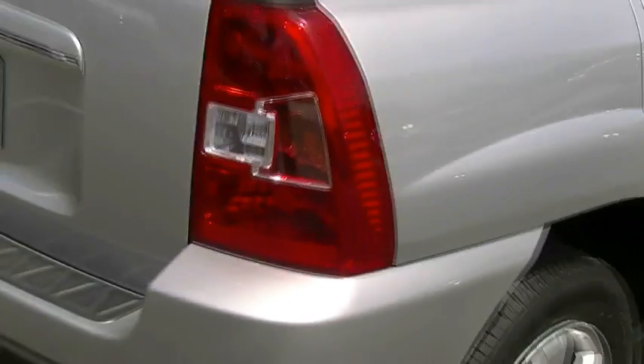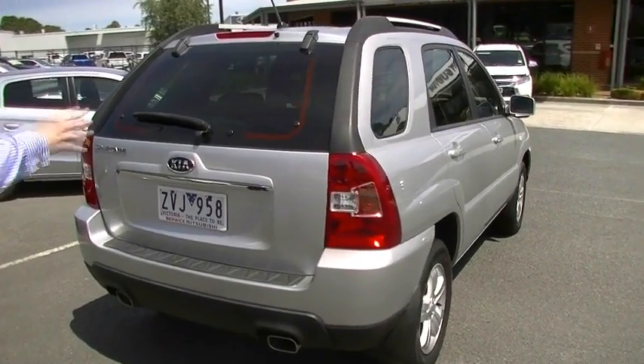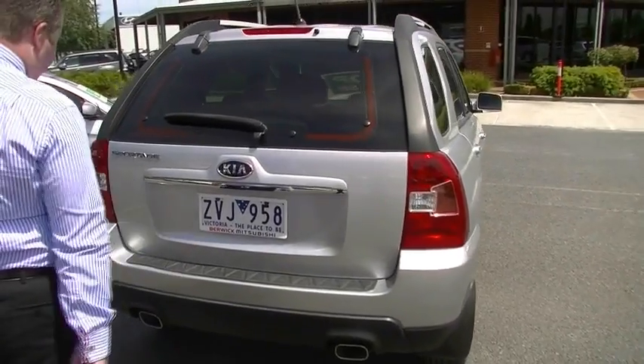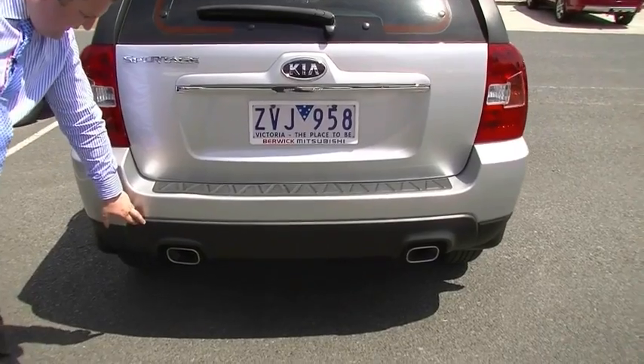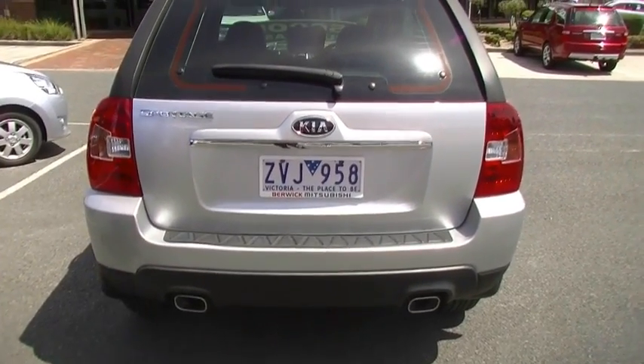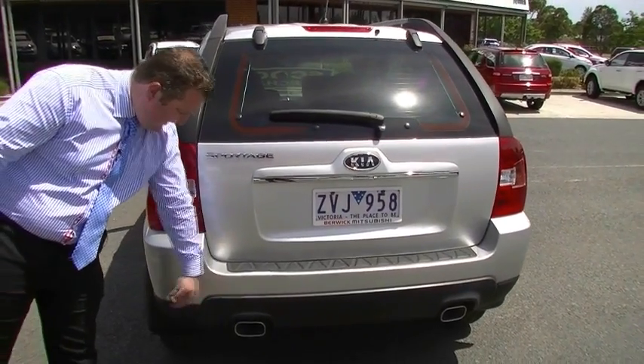Coming around to the back of the car — nice thing here with the Sportage, a really good looking car at the back. Dual exhaust tips as well, I like that. There is a little tiny dent in the rubber trim — it looks like a little bit of a cut. Something's had a little bit of a life, but that's probably the worst bit on the car, just a little nick just there.